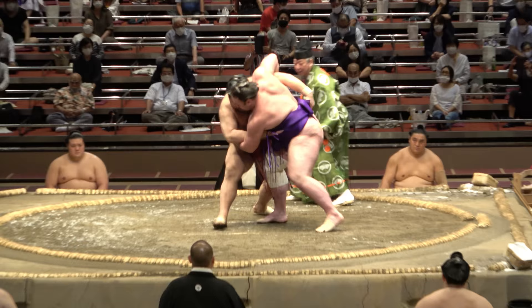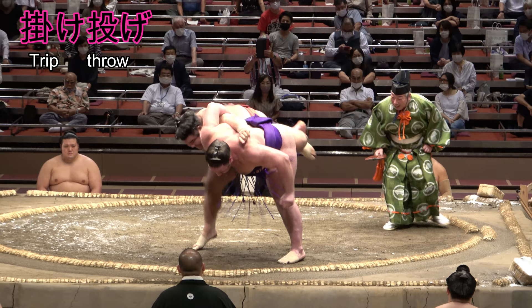Kakenage is the trip throw, executed by tripping your adversary with one leg and pivoting on the other.